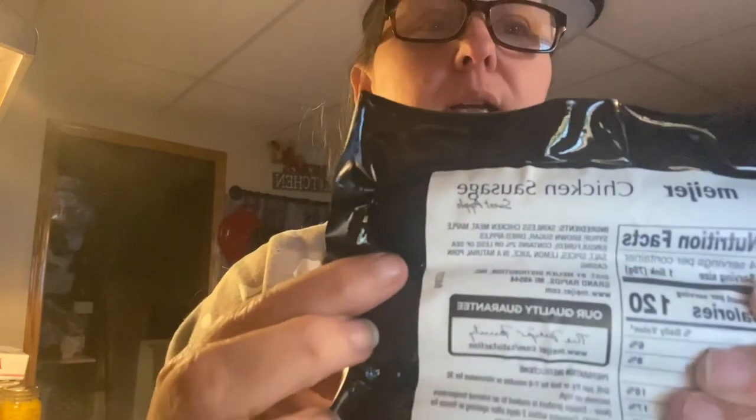I have this pack of chicken franks that I got at a local store. On the back here it says: skinless chicken meat, maple syrup, brown sugar, dried apples — unsulfured, very important for me — and contains 2% or less of sea salt, also very important for me, spices, lemon juice, and a natural casing.